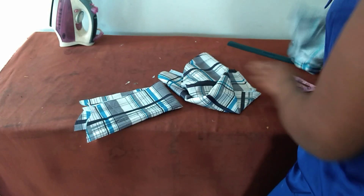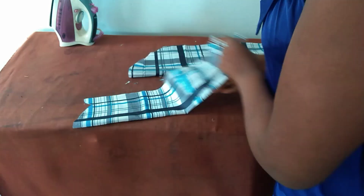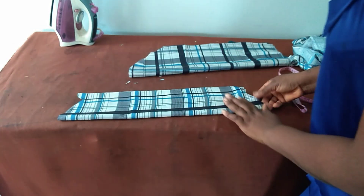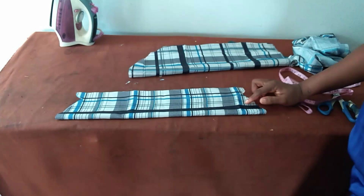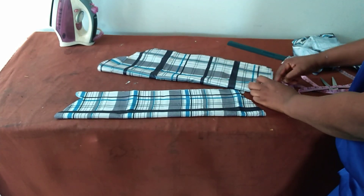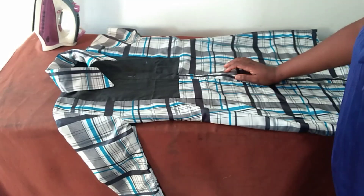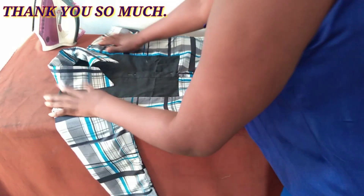Next we need to attach the sleeve, which I already cut, and this is the collar — collar and collar stand together in one. I have a tutorial on this; check the description box for the link. I'll proceed to fold the sleeve and attach it to the body of the shirt. And then we have come to the end of the tutorial — check it out!